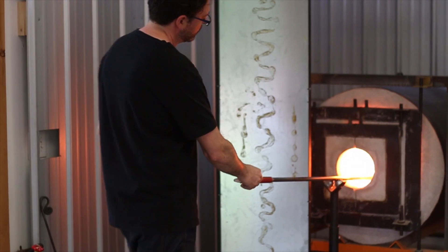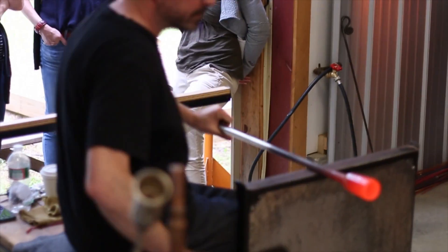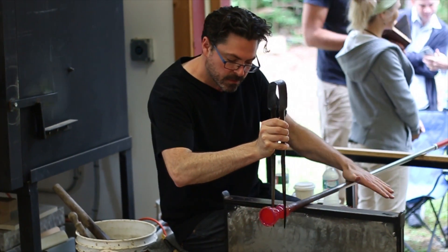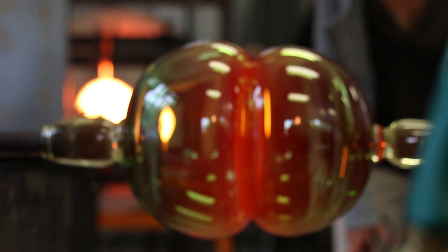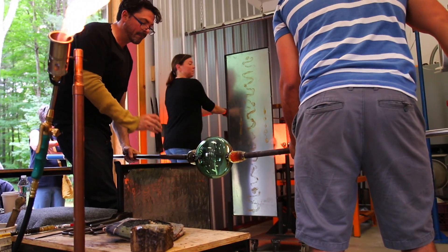I'm John Kiley. I'm an artist from Seattle, Washington. I've been blowing glass for about 25 years now — started right out of high school. The work I make, the architecture for it, is essentially joining sections together. So I'm really interested in this concept of connection and separation.